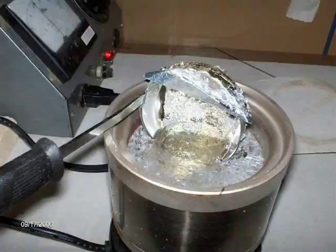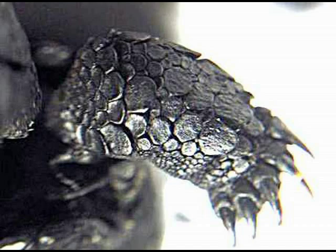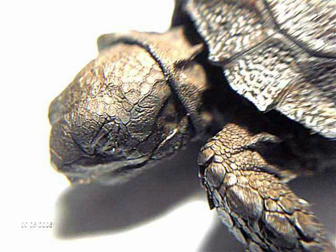Pewter melts at about 450 degrees on the alloy, and this silicone rubber is rated up to about 600, which is pretty impressive. Basically, you just melt it up and pour it in the mold.